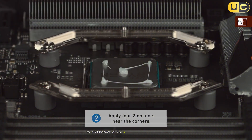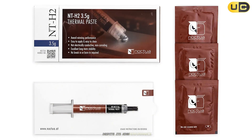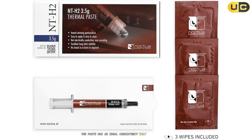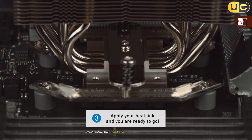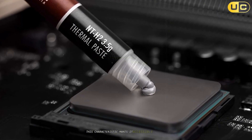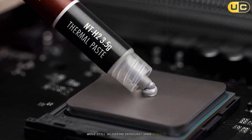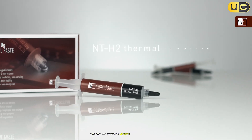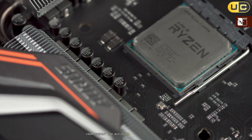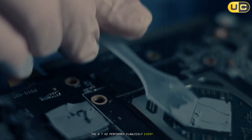Application of the NT-H2 is remarkably user-friendly despite its high performance. The paste has an ideal consistency that spreads evenly under mounting pressure without requiring manual spreading. This characteristic makes it accessible even to beginners while still delivering enthusiast-grade results. During my testing across multiple platforms, from compact ITX builds to high-end workstations, the NT-H2 performed flawlessly every time.